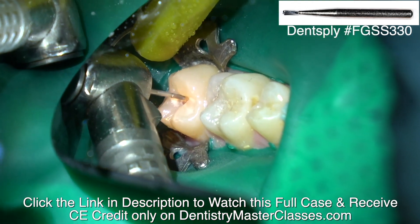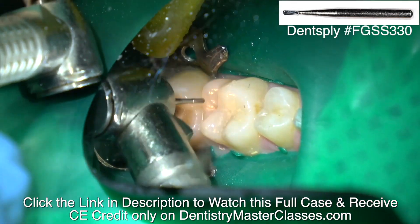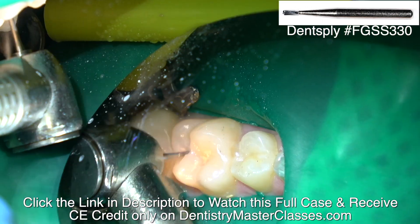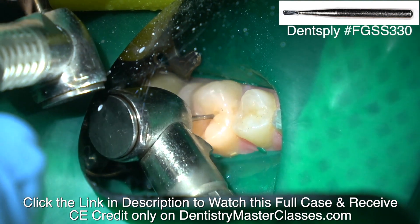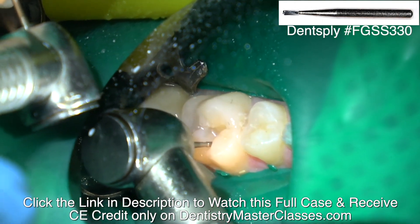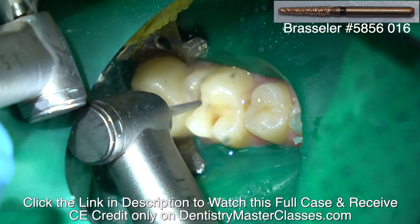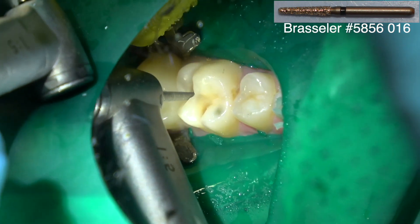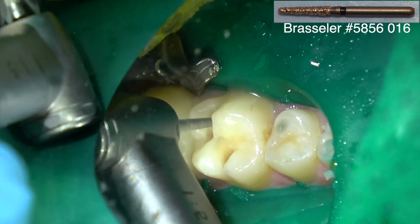I'm placing composites on these teeth where I'm replacing the sealant with decay underneath it. Using a 330 carbide burr, isolated with a rubber dam — makes the assistant's job so much easier. One of the first things you want to do when placing a sealant is be sure there's not decay down in that groove. That's another thing the mosquito diamond does — it opens it up a bit so you've got a better view of the underlying groove, and if there's decay then you ought to place a composite filling. You want to remove that decay; you don't want to place the sealant on top of decay.